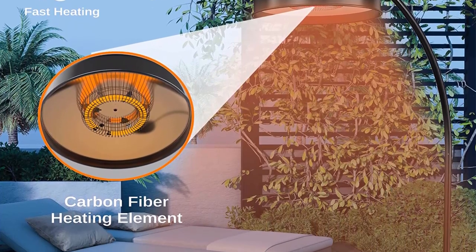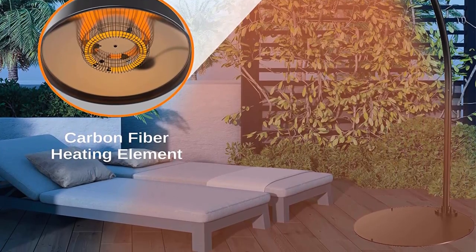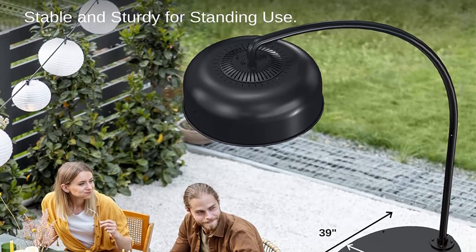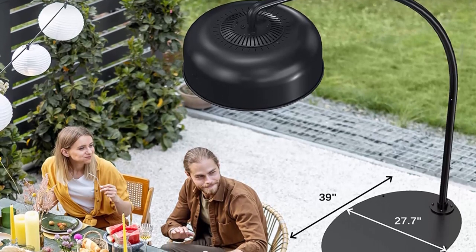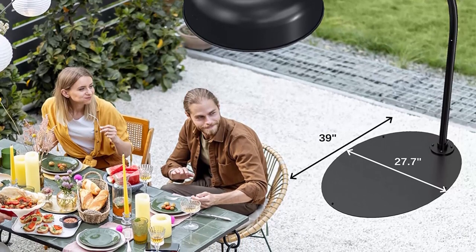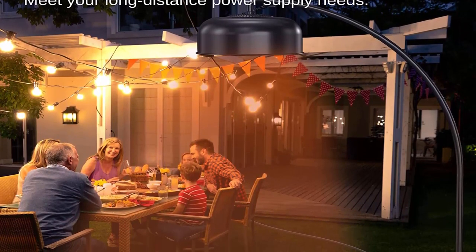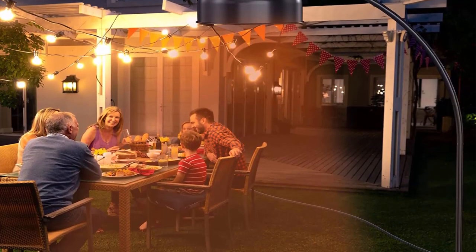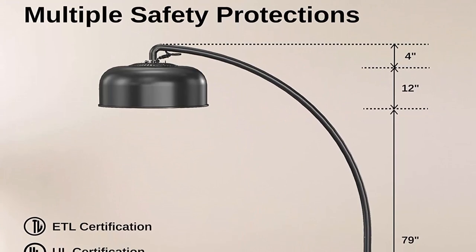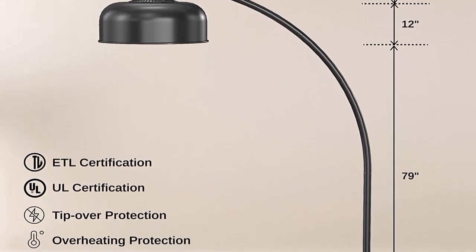The patio heater has a stylish patented exterior design like a giant lamp, with a large carbon iron chassis for stability. The heater comes with a seven-foot power cord. Durable aluminum material: the heater applies premium aluminum material and professional nano ceramic coating technology with ultra-high temperature resistance, scratch resistance, and rust-proof qualities, ideal for outdoor use. High-level IP65 waterproof and dustproof rating, enabling installation in indoor, semi-enclosed, and fully exposed outdoor environments.